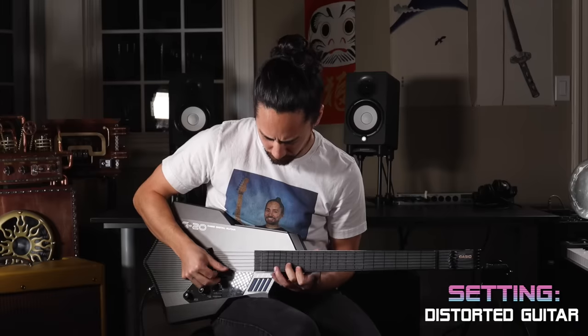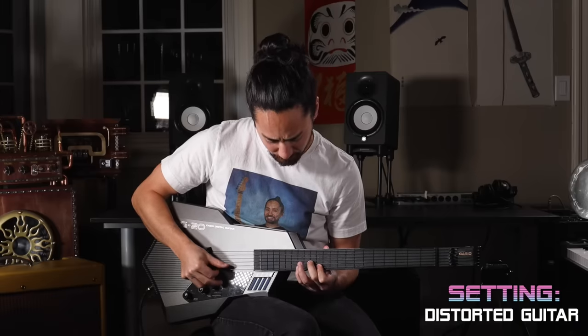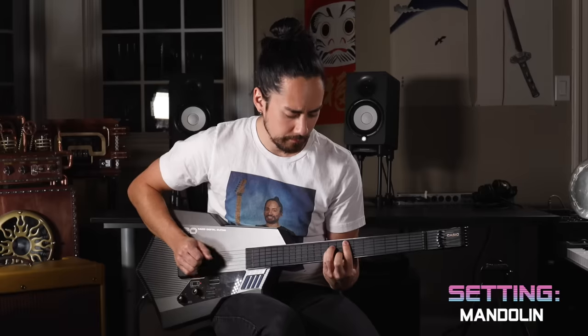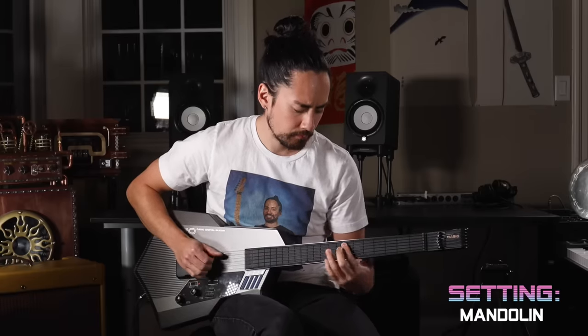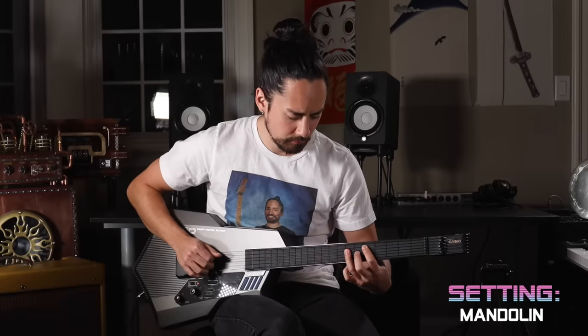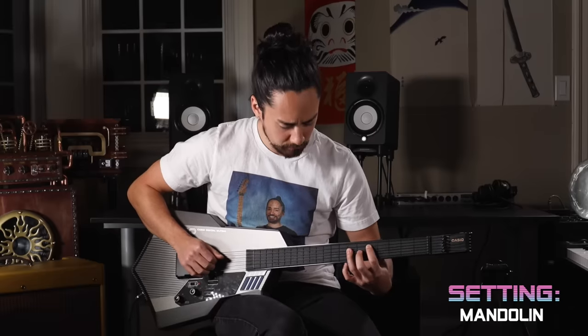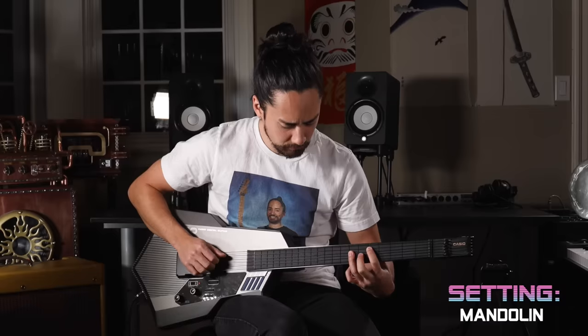Let's check out another setting — how about distorted guitar? I've made worse sounds in my life. That one was actually pretty fun. Let's try out the mandolin setting. If the boss theme from a vintage NES game sounded like a mandolin, then that would have been pretty dang close.